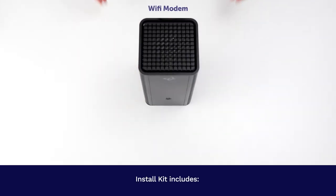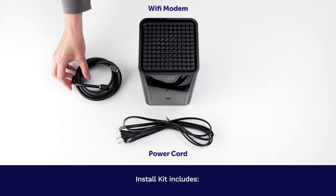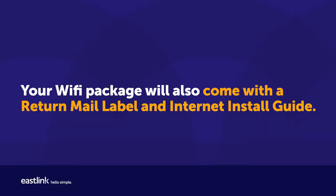The install kit includes a Wi-Fi modem, power cord, coax cable, and Ethernet cable. Your Wi-Fi package will also come with a return mail label and internet install guide.